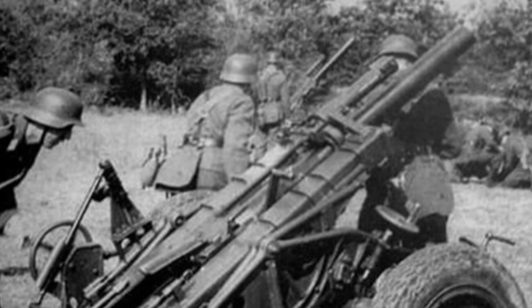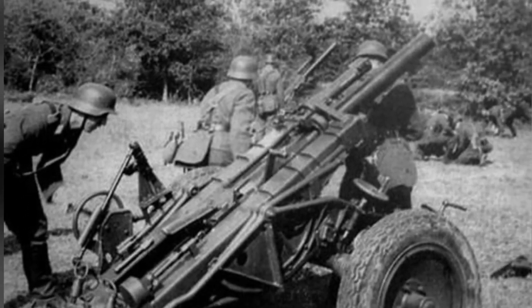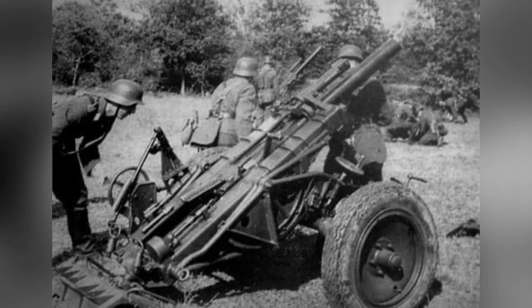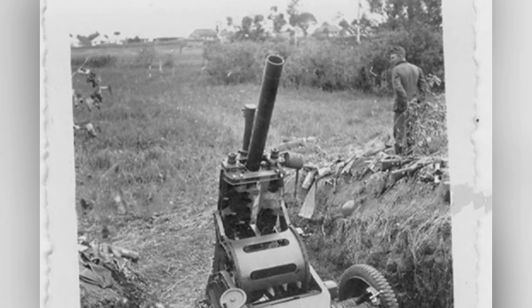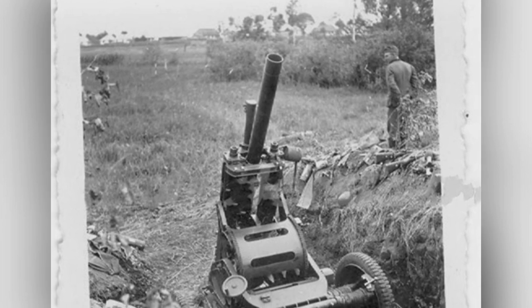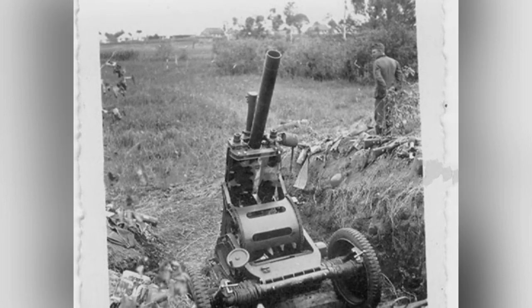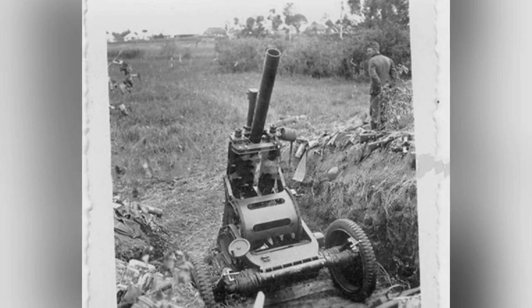The actual caliber of the mortar was 105 mm with a barrel length of 1.72 m. It used a breech loading system and was mounted on a two-wheeled carriage, allowing it to be towed by vehicles. The mortar had a small spade that needed to be deployed before firing to stabilize the barrel. The Type 40 heavy mortar indeed surpassed the Type 35 in terms of combat performance.